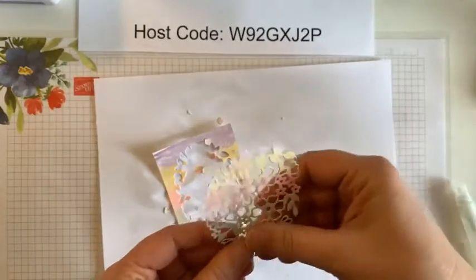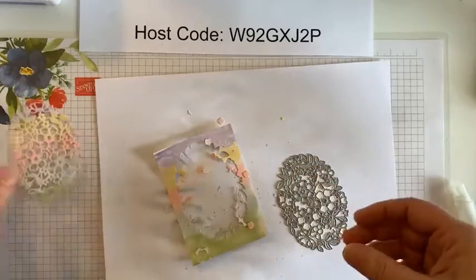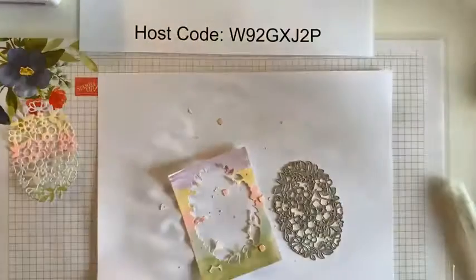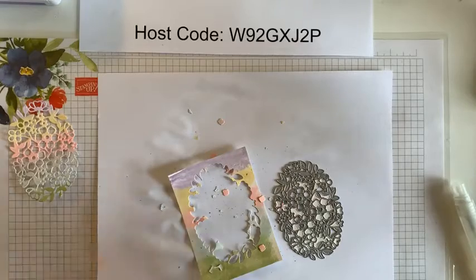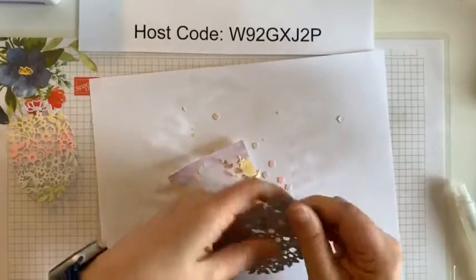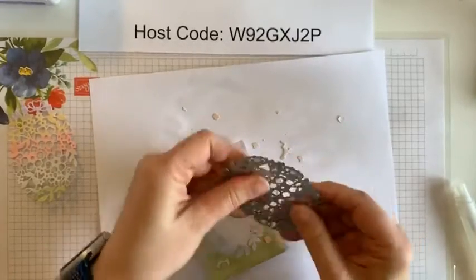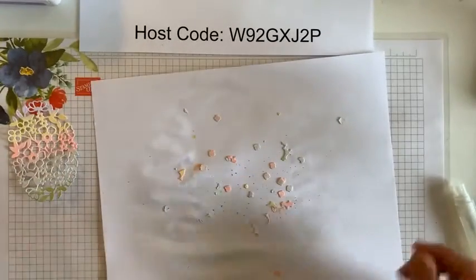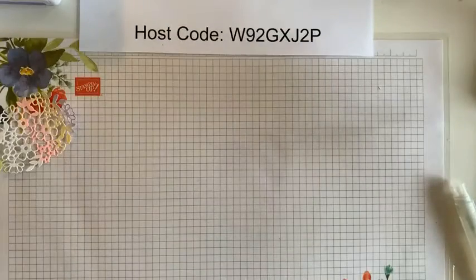I'm not sure that I can show my other one that we stamped on — it is part of our global project tutorial bundle. So our clients can earn that for free with a qualifying order, or they can subscribe, and my team members all get it for free as well. So I'm not allowed to show that one, but I do have some other projects that I might be able to share at some point. If you want to see that other one, then you can always purchase the bundle or receive it by one of the other qualifying methods.